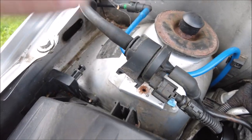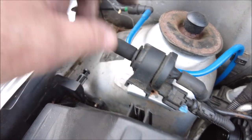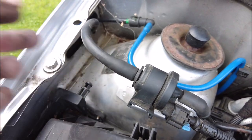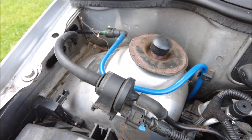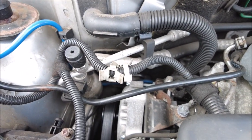Another thing to check is this bypass valve here — they can become problematic. If you take the pipe off either end and suck and blow, it should only go one way; it's a one-way valve. If it goes both ways, it's had it. I did notice there's a new alternator on it, which is always good.